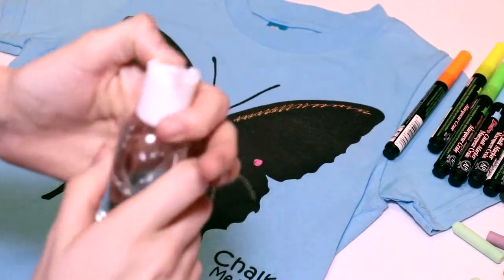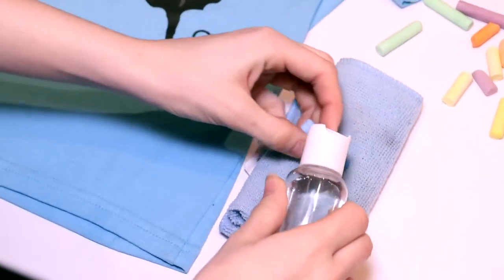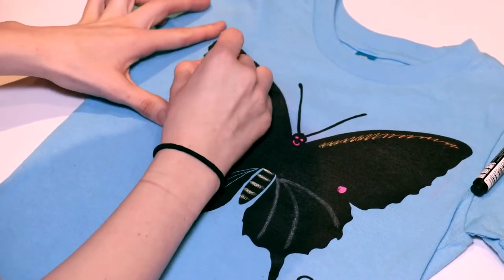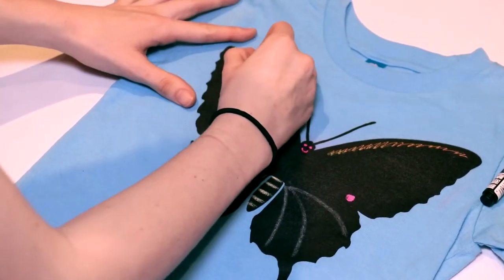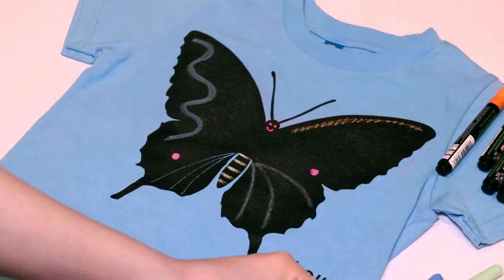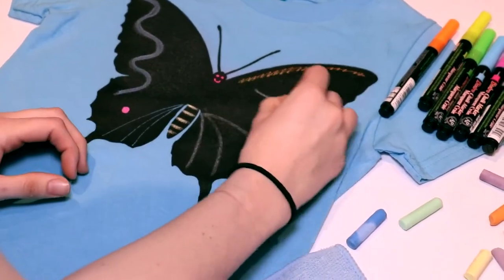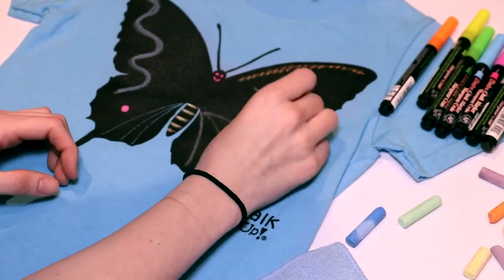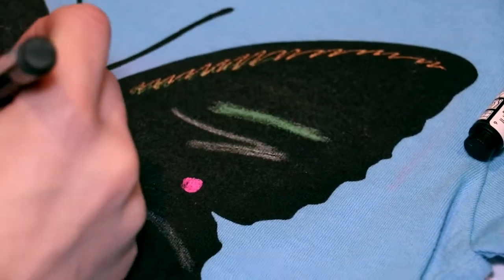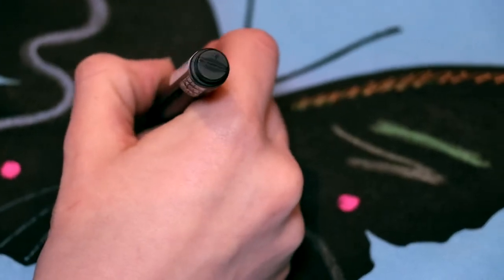Sometimes I'll wet the chalk and it makes it a little bit more vibrant when it shows up. It'll take a second to dry but when it does it shows up super vibrant, nice and thick. Dry that out and look how awesome that looks now on the shirt. You can see the difference — the regular chalk versus the wet chalk: it's a bit thicker, a bit more vibrant, and it really makes it stand out more on the shirt. With the chalk markers they're already super vibrant and nice, so it shows up really awesome.